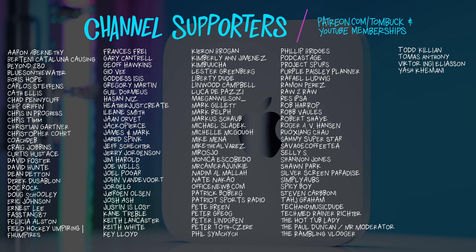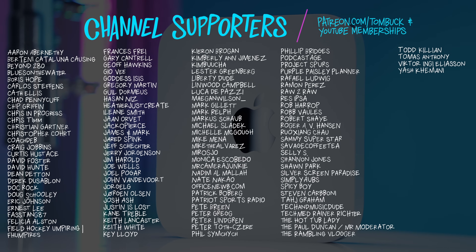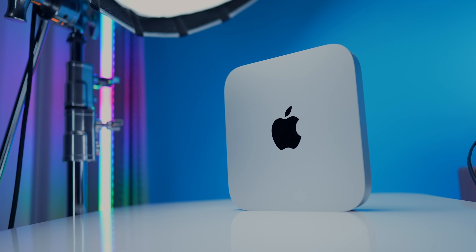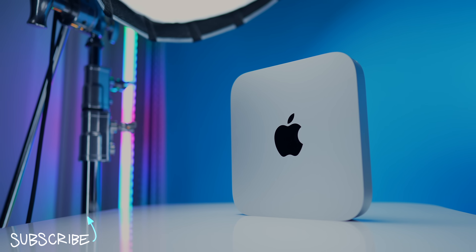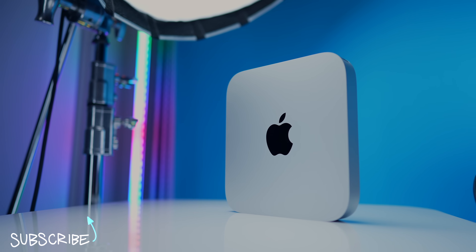And speaking of things that are high value, thank you to everyone who supported my channel through Patreon and YouTube channel memberships. If you want to know more about the M1 Mac mini or the M1 Max MacBook Pro, check out these videos right here.